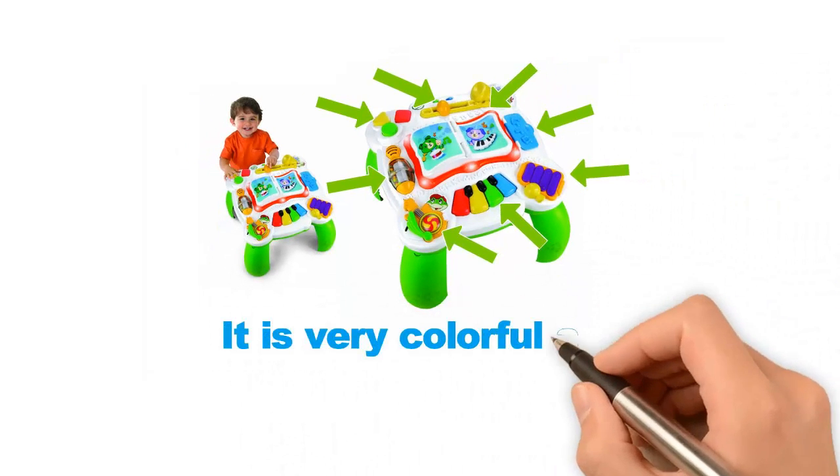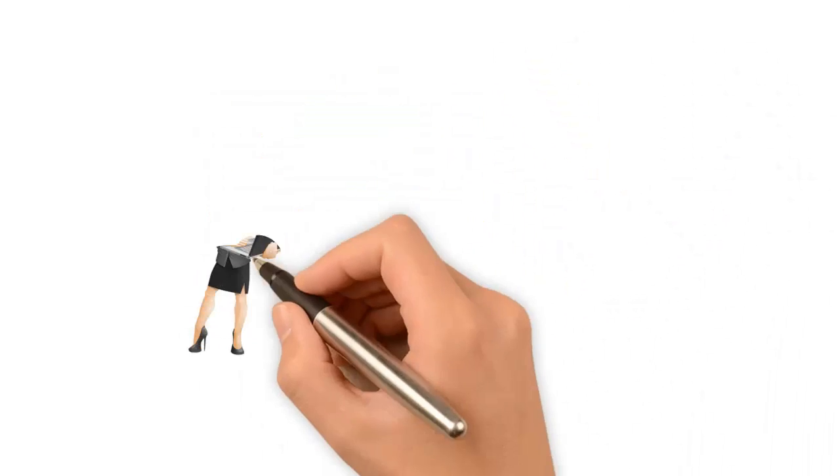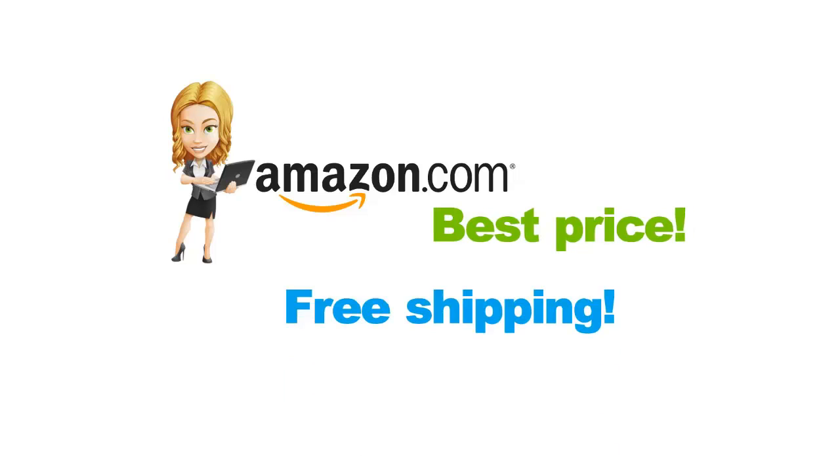It is very colorful and very sturdy too. I would definitely recommend this toy. Order yours from Amazon for the best price and free shipping.